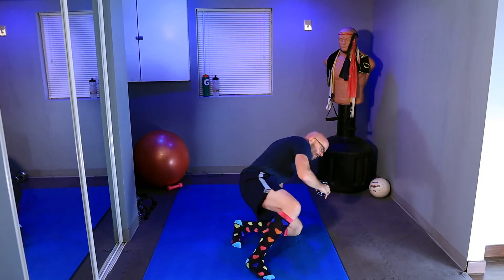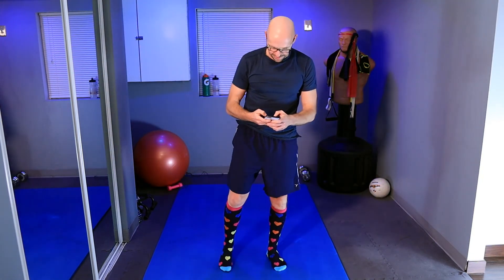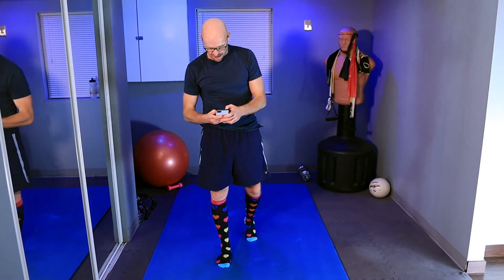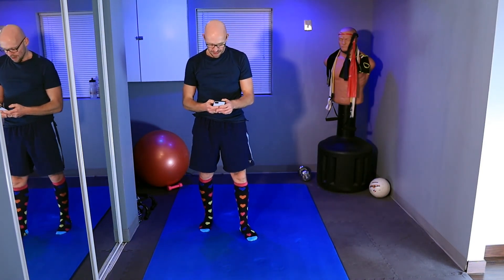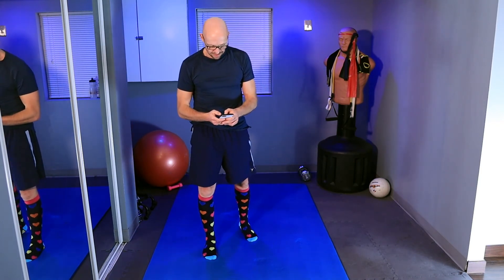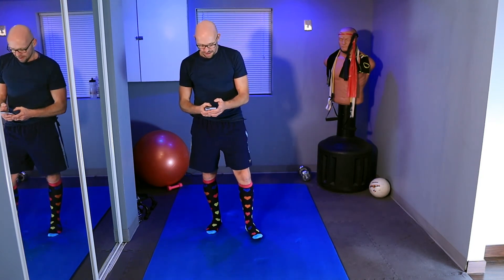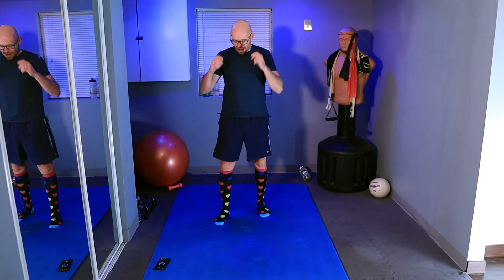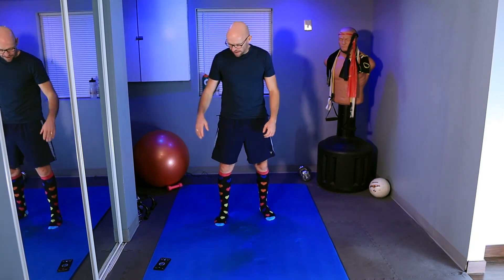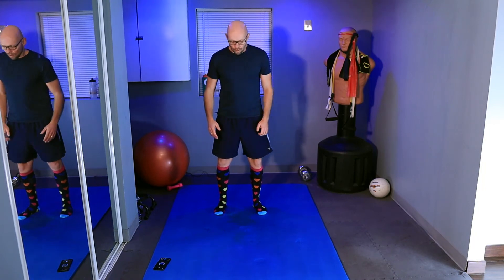Alright, so we have one more exercise left. From here we're going to burpees. I'm going to set this to a one-minute timer and we'll take it from there. One minute and ten seconds and I'll start at one minute. Remember: no jump, no push-up. Ready? Three — we are going in. Five, four, three, two, one — let's go.